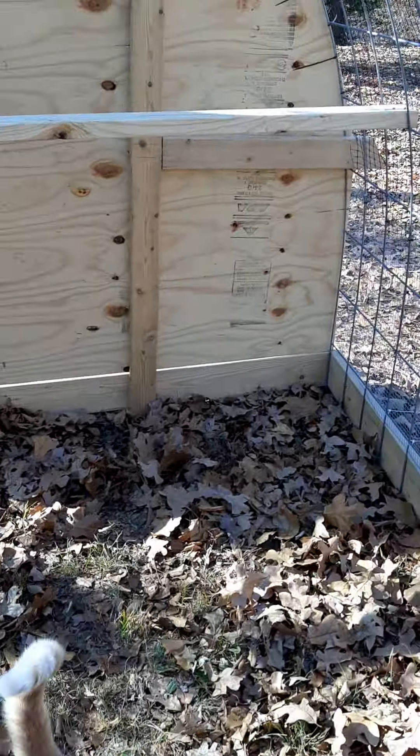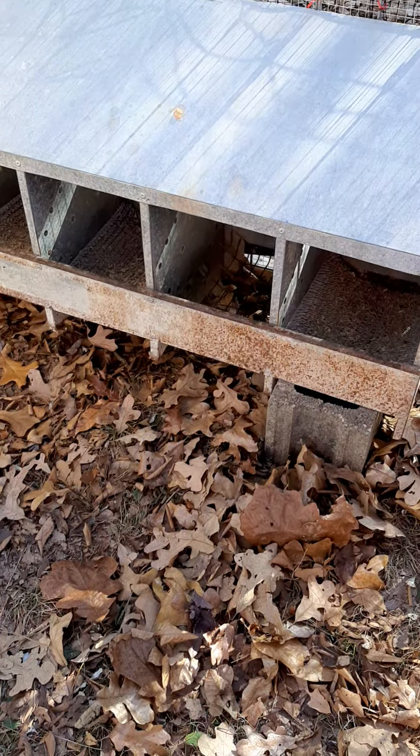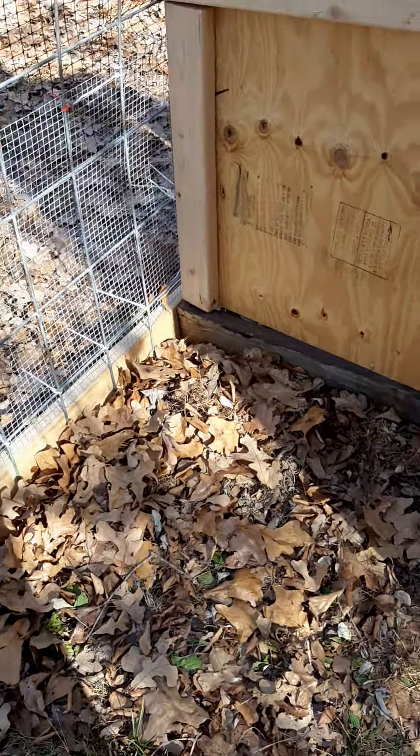They go through the door and they've got their roosting bar back here and they've got their nesting boxes. We'll get their food — it's stuffed all over at the other house where they are — so we'll get that all moved in here.